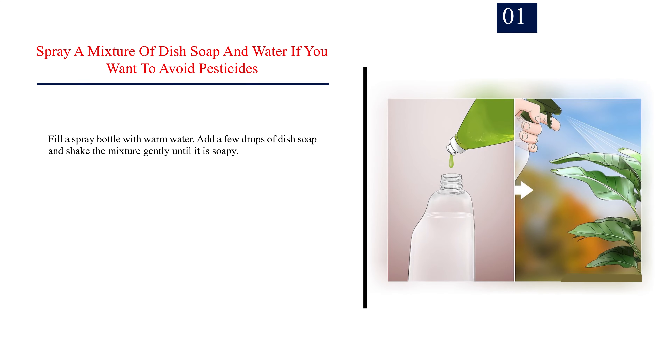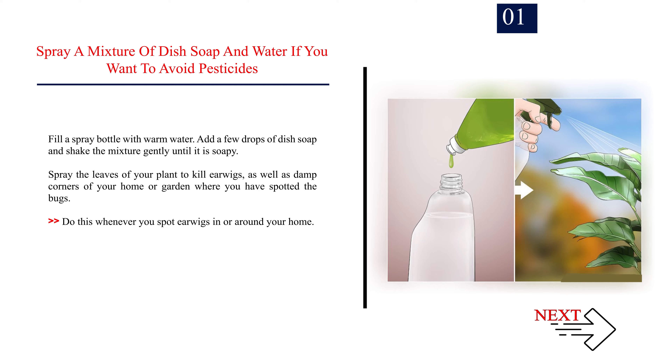Method 1: Killing Earwigs. Number 1: Spray a mixture of dish soap and water if you want to avoid pesticides. Fill a spray bottle with warm water. Add a few drops of dish soap and shake the mixture gently until it is soapy. Spray the leaves of your plant to kill earwigs, as well as damp corners of your home or garden where you have spotted the bugs. Do this whenever you spot earwigs in or around your home.